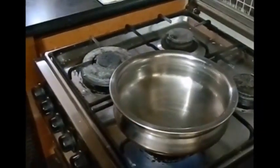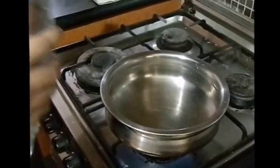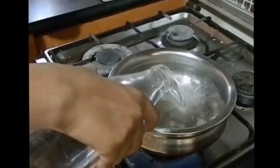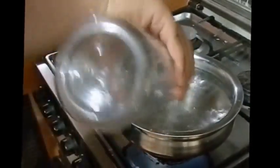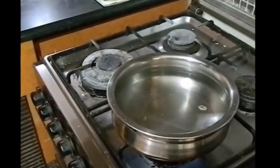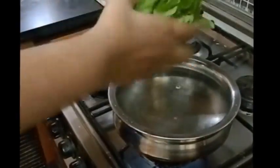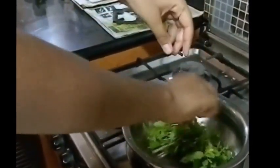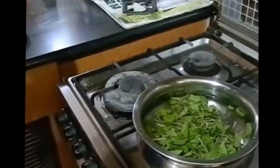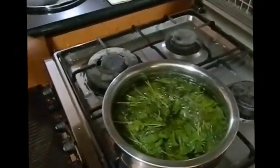To begin, we will add a liter of water into a wide bottom utensil and put it on the heat. To this we will be adding all of our mint leaves — just tear them apart and add them in. Now you want to bring this to a boil before you add the tea leaves.